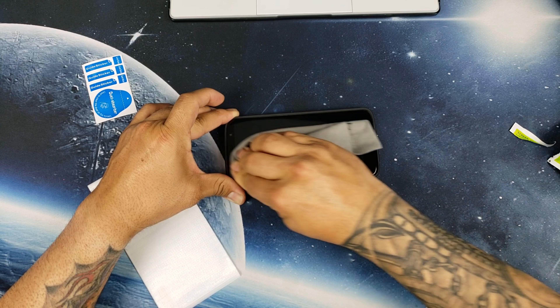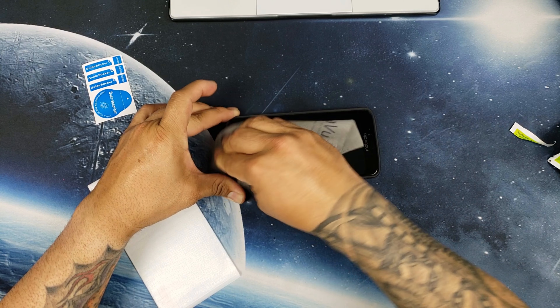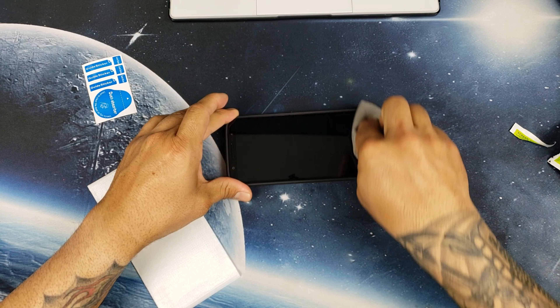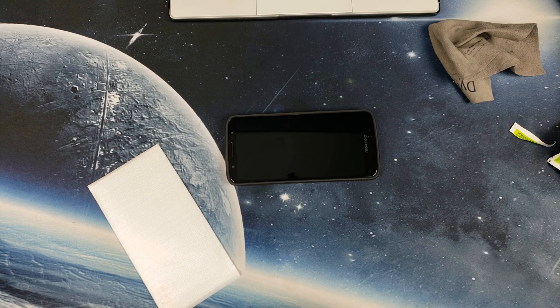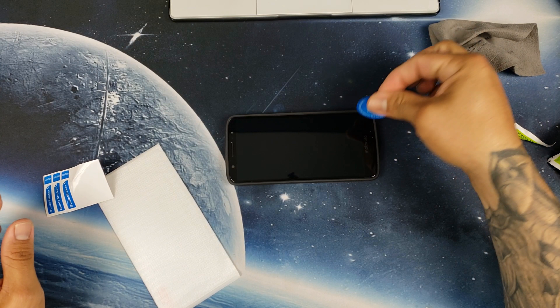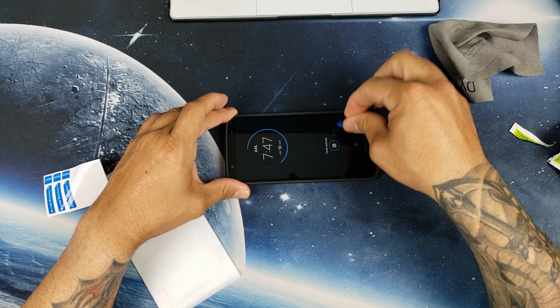The good thing about a three-pack being so cheap is that if you mess up, you have two more tries to get it right. So that is awesome. Let's go ahead and remove the dust.